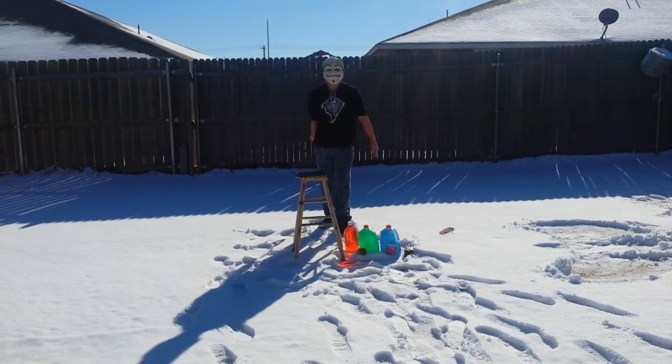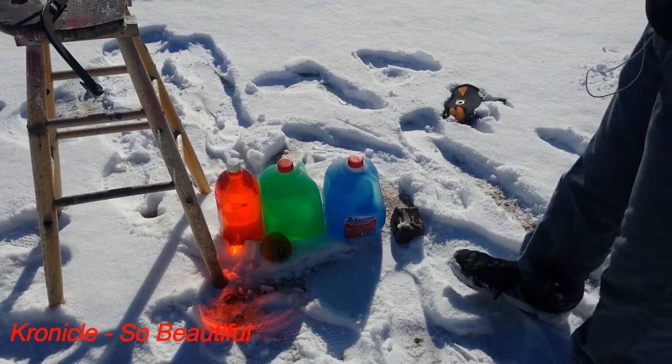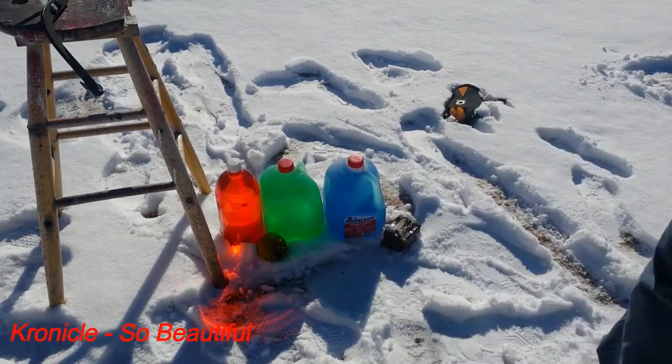Hey YouTube! Today I'm gonna test the skull splitter. The opponents for today are gonna be this soda bottle, these two milk jugs, and this mango thing. So let's begin.